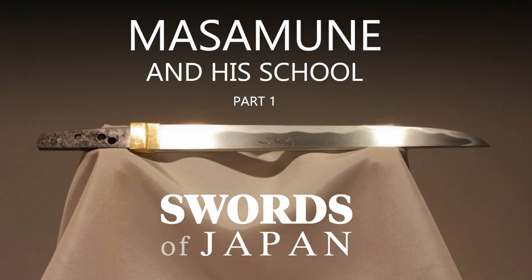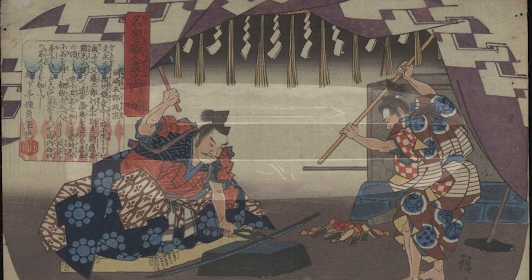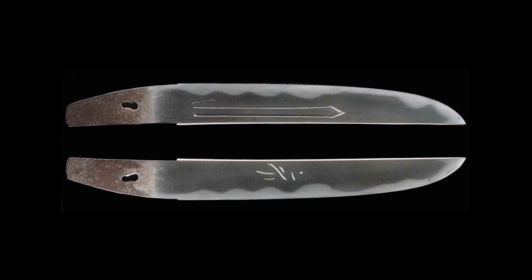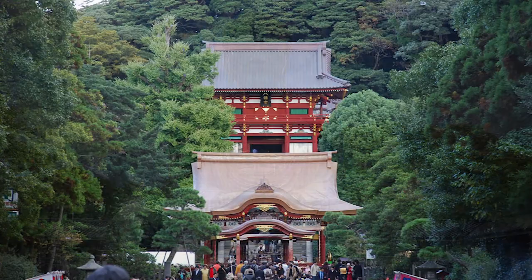As most of the people watching here will know, Masamune is regarded as, if not the greatest swordsmith in the history of Japan, he is undoubtedly the most famous. He's known to have been one of the founding swordsmiths from the Soshu tradition, and his name is taken as equivalent to Soshu. So I think it would be good to give a little bit of background on sword making in the area of Kamakura, where the Soshu tradition is from.